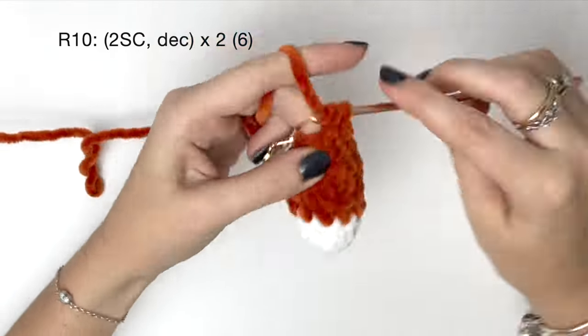Now we're going to do the nose. I first like to make one vertical stitch and then a few horizontal stitches. You can do as many horizontal stitches as you like to get the nose to the desired thickness. I actually ended up redoing this nose for the final pictures as I wanted it slightly narrower.